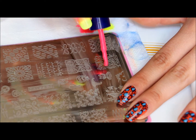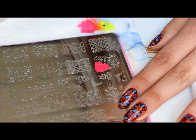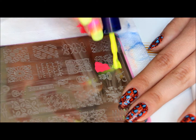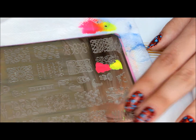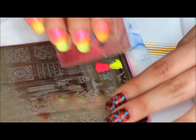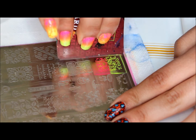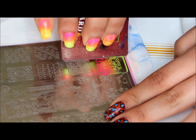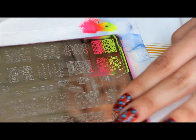Okay, so to get the gradient stamp, I'm applying on the bottom half the pink, and the top half yellow. I don't overlap them with the brush because I don't want the other color to be on the brush. So when you scrape, come back and just move it slightly back and forth, and then you should get the gradient effect.